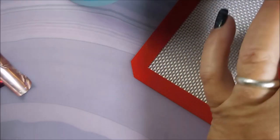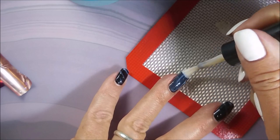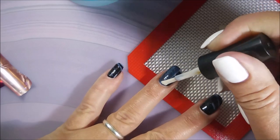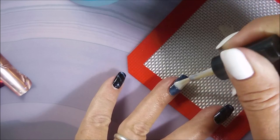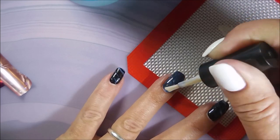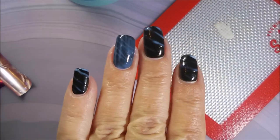You're going to let that nail foil glue dry all the way. Here I've changed my mind — I've decided I want that ring finger to be all foiled. So I'm just going over it while I've got the chance and covering the whole nail with that glue.